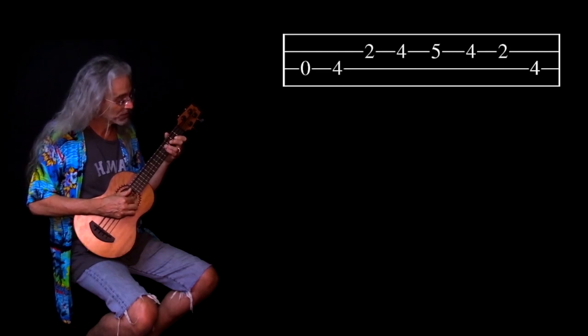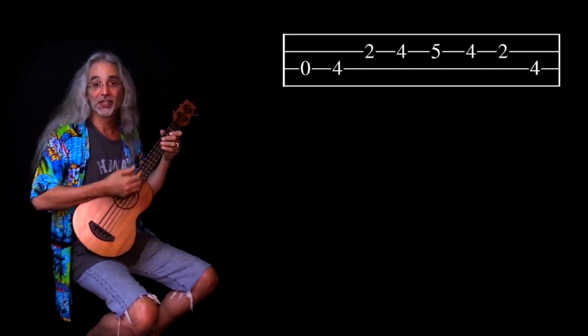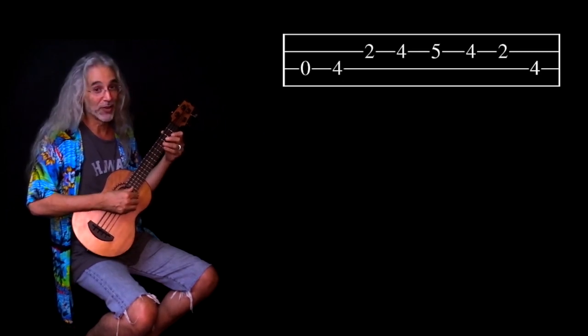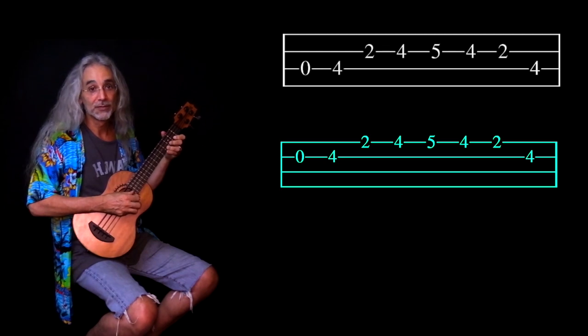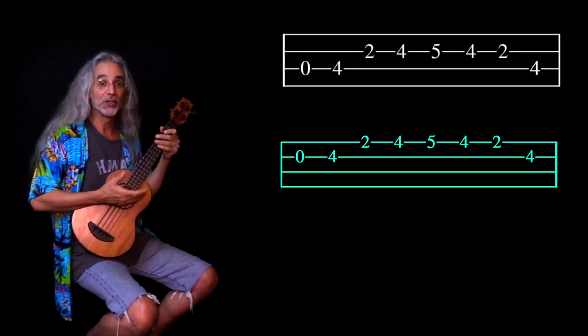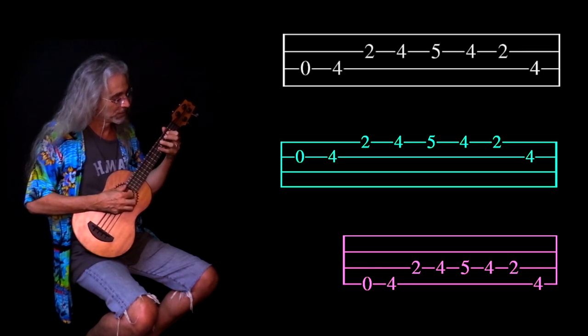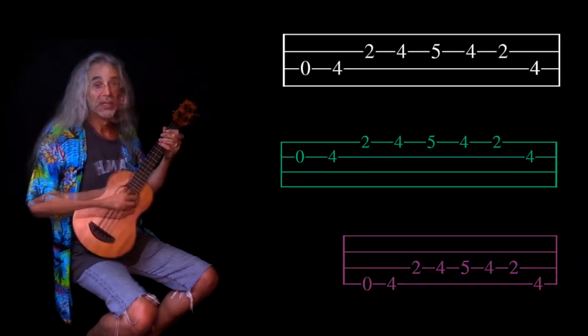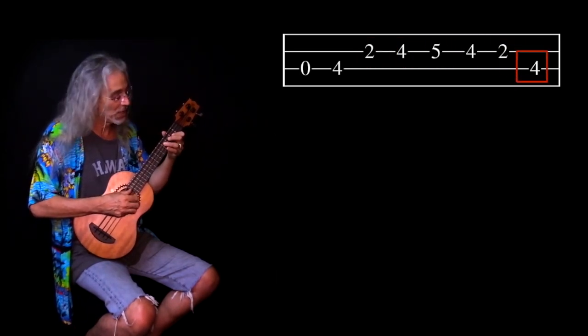So the riff is this. That starts on the A string. Then you play the exact same riff but you move to the D string. And eventually you play the exact same riff on the E string. The fret sequence is: open, four, two, four, five, four, two, four.